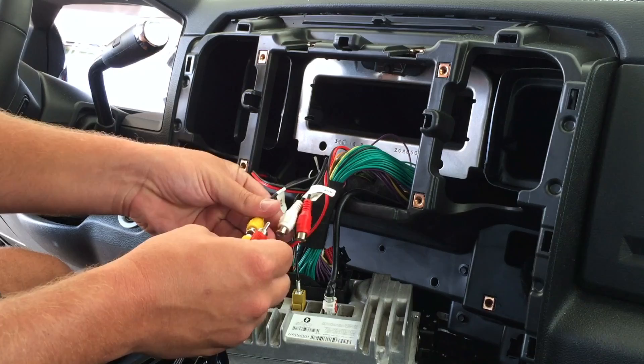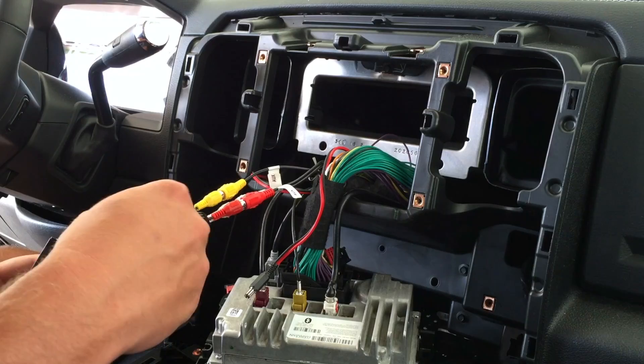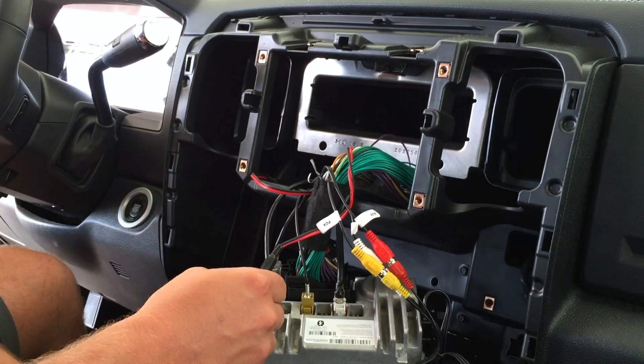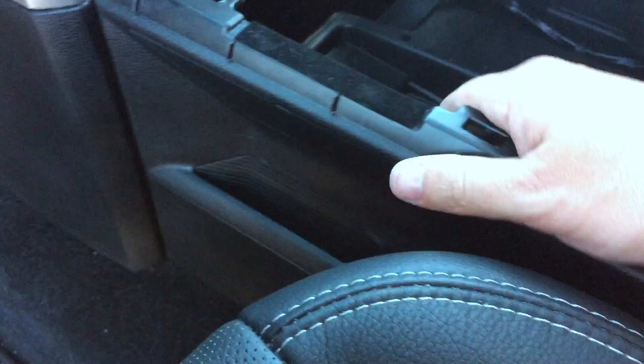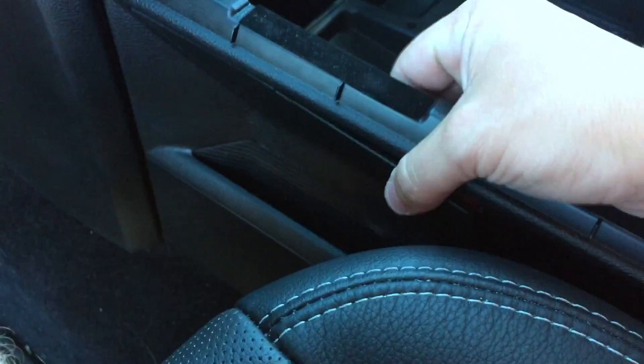Once those connections are secure, we can connect the converter to the Apple TV, then tuck everything away behind the head unit. I would definitely suggest using velcro so that the Apple TV and other connections do not slide around. Electrical tape on those connectors will help as well.